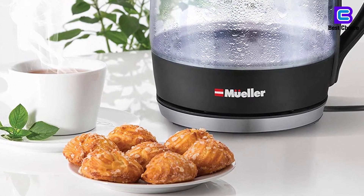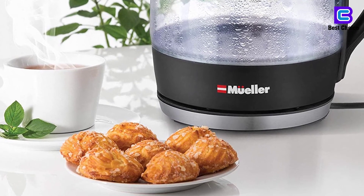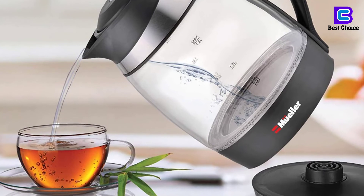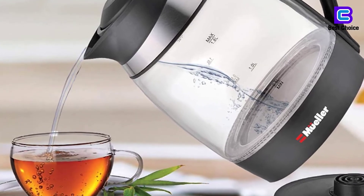However, the lid can be opened further by pulling it by hand. It opens to about 80 degrees, which provides a nice big opening. I do this every time I fill it.